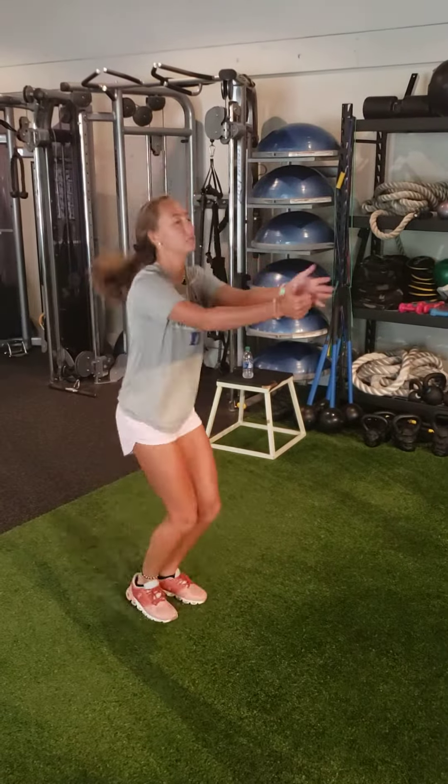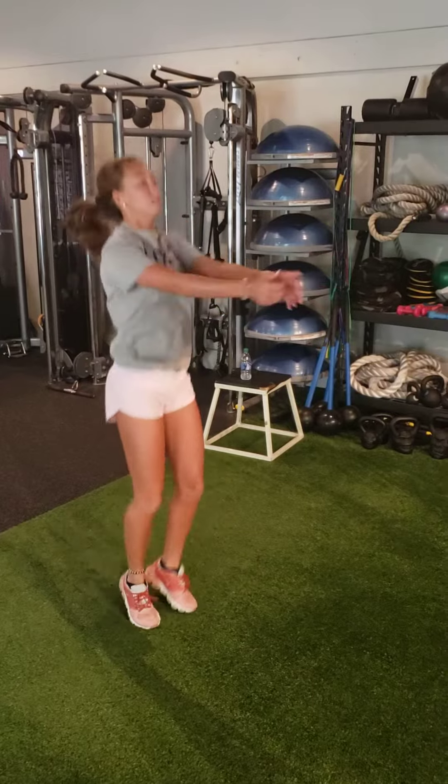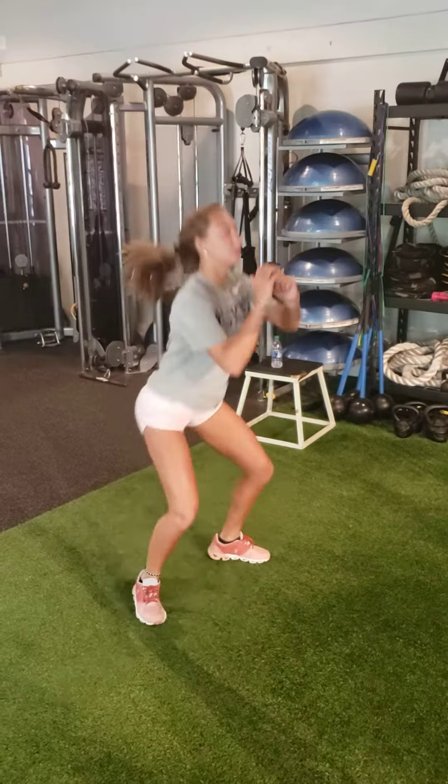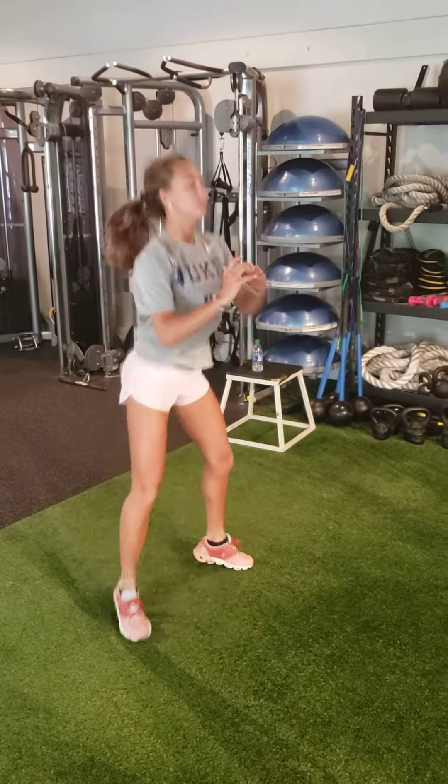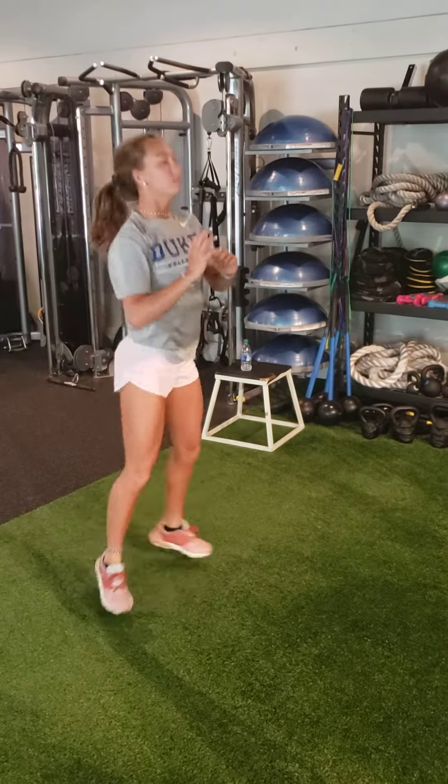Seal jack, one minute, big range of motion. Criss cross, one minute, switching back and forth.